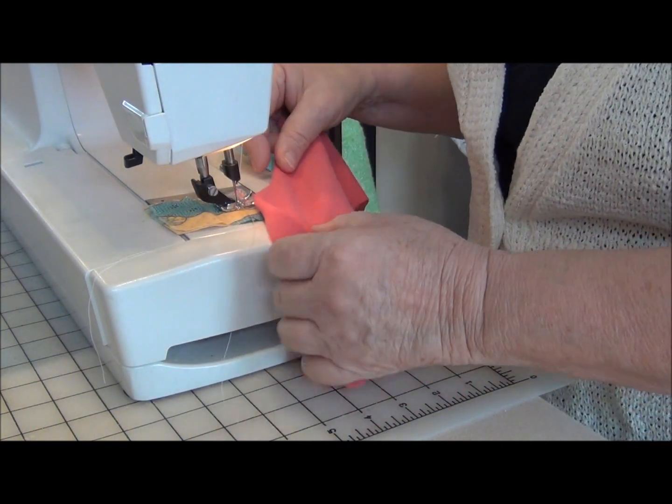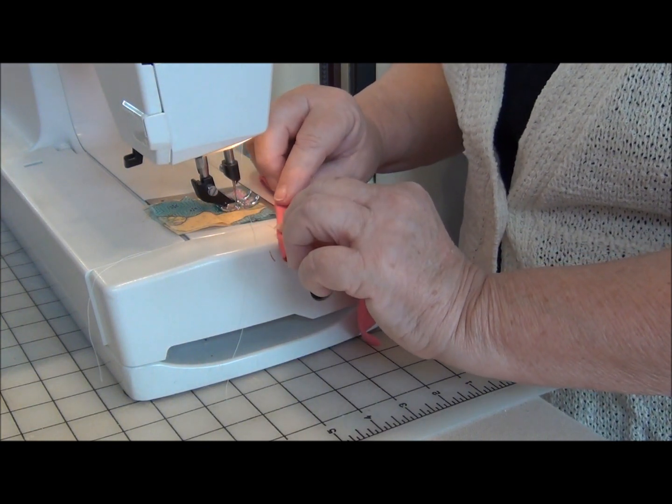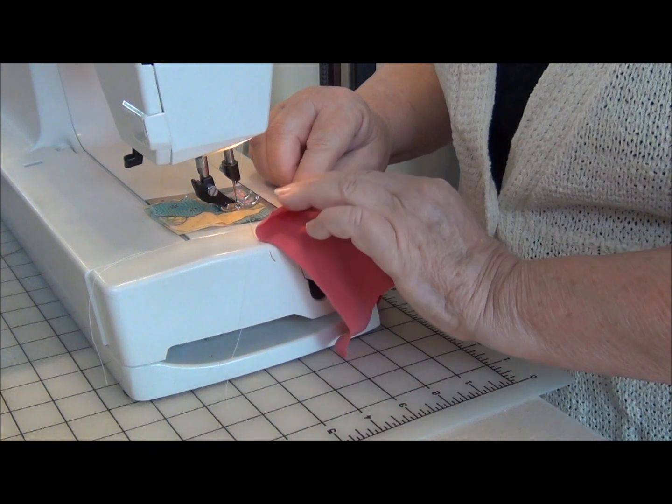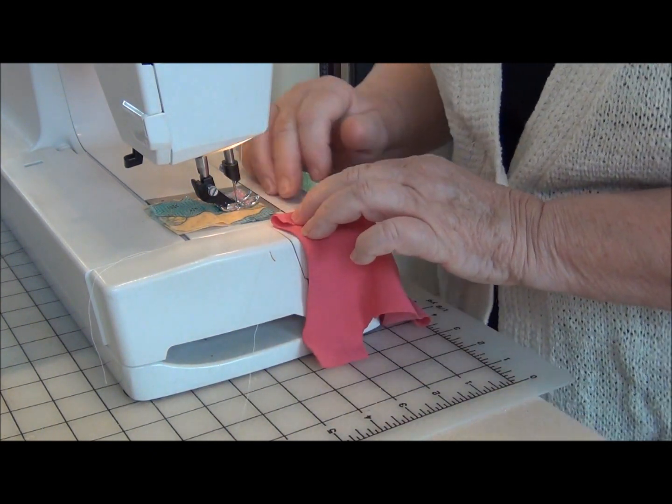We'll fold over the casing for the waistband — this is about a half an inch. I'm using eighth inch or quarter inch elastic.